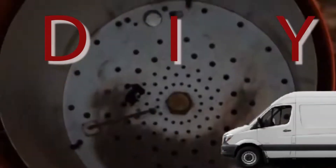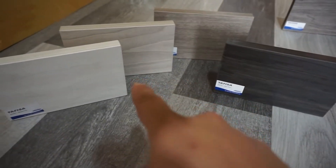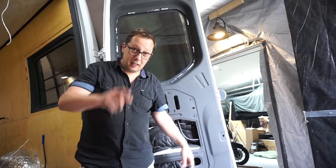Welcome back to the DIY van build. This week we're taking our doors from looking like this to looking like this. In the background I'm also going through samples trying to figure out what our cupboards and cabinets are gonna look like. I'm in between these four: Winter Fun, Weekend Getaway, After Hours, and Summertime Blues — which one do you like best? Comment below.